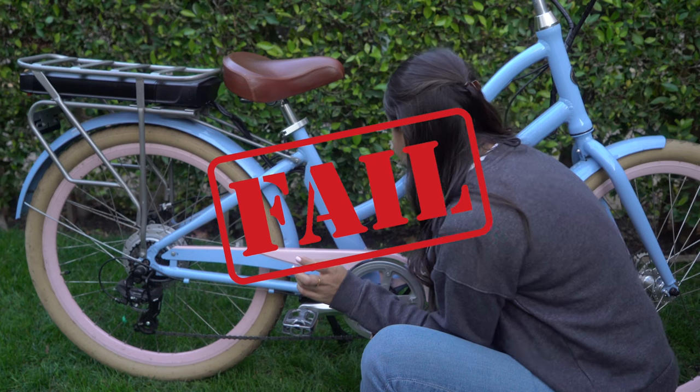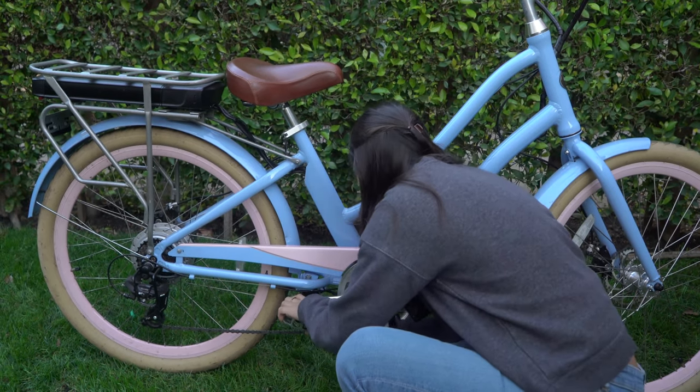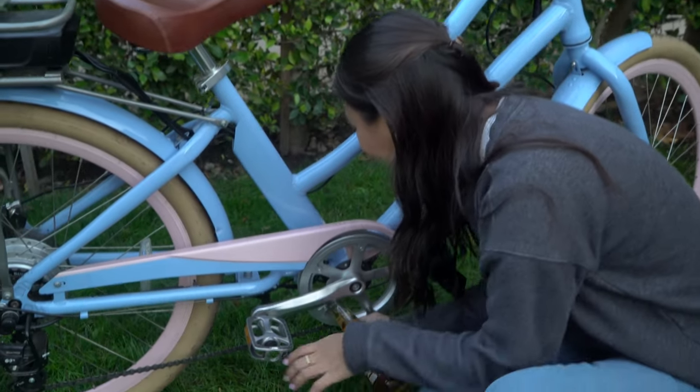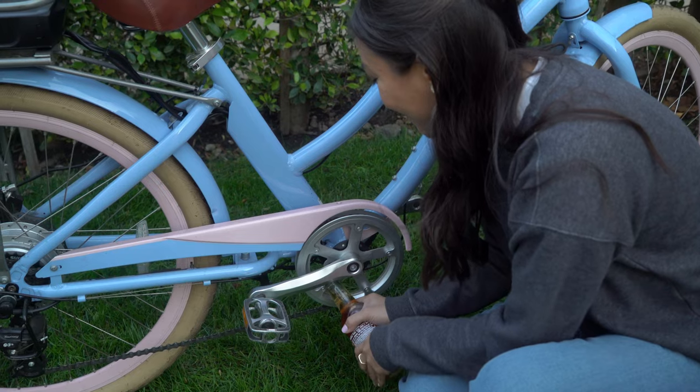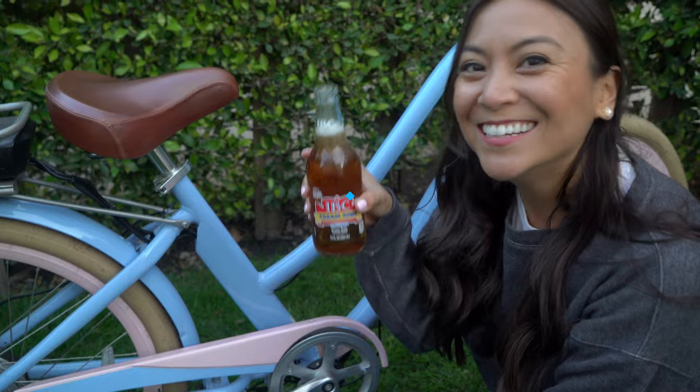But I have another idea. Maybe we can do it off of the crank somehow. Ready? I'm going to try. It's wedged in there pretty good. Okay, here we go. Oh! It worked! Cheers!